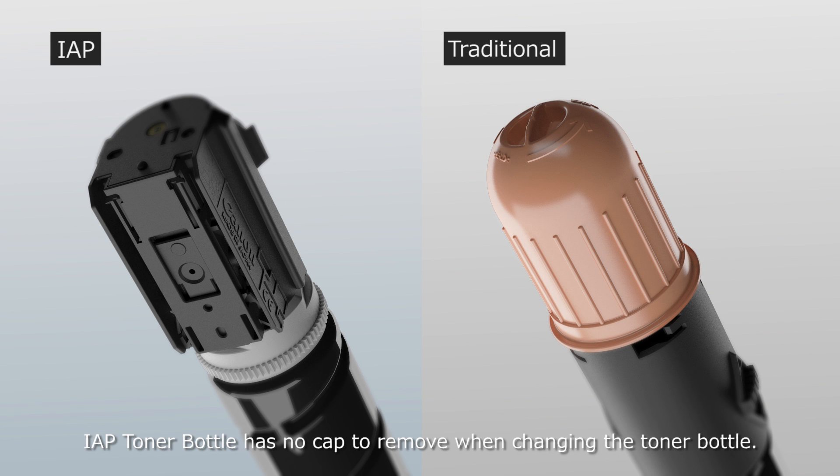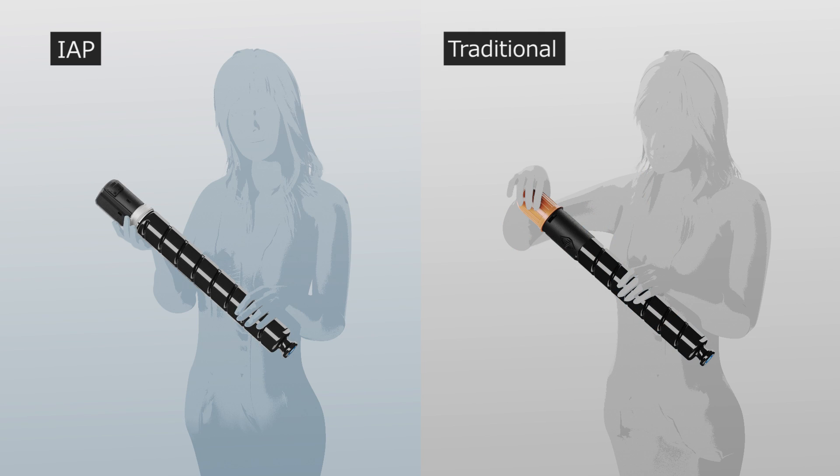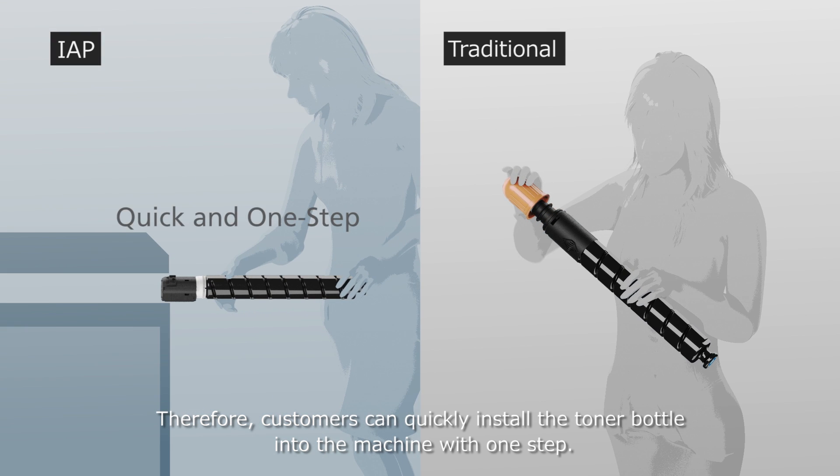IAP Toner Bottle has no cap to remove when changing the toner bottle. Therefore, customers can quickly install the toner bottle into the machine with one step.